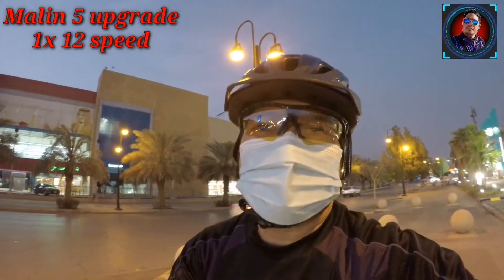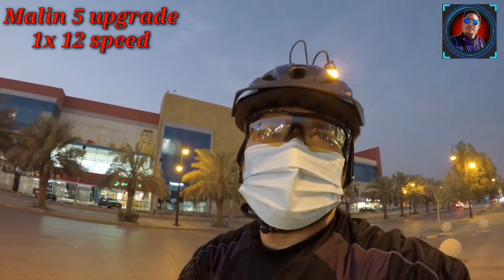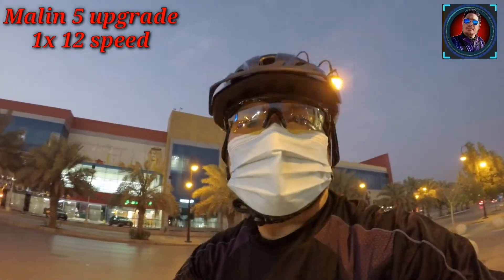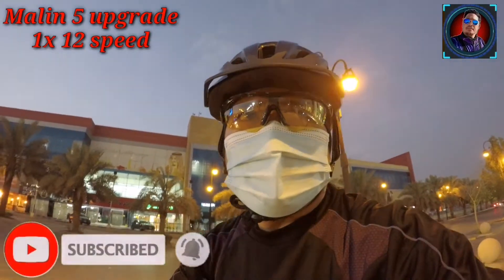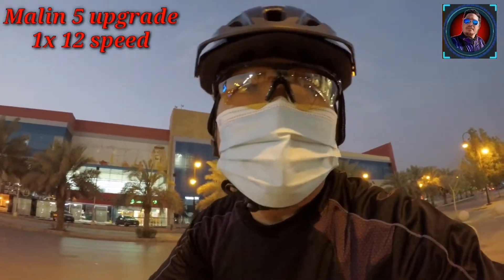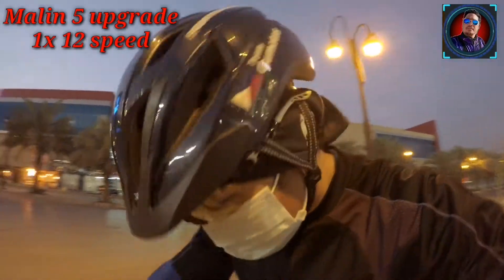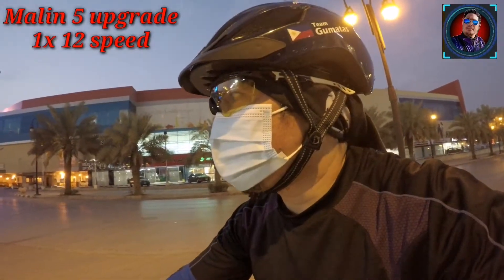I love you! Shout out sa aking mga subscribers diyan. Maraming maraming salamat sa inyong suporta. At saka sa hindi pa nakapagsubscribe, subscribe na kayo at click na rin yung notification button. Para sa tuwing may bago akong upload ng mga videos, ma-update kayo. Maya-maya, bike check tayo sa na-upgrade nating Marlin 5, okay?